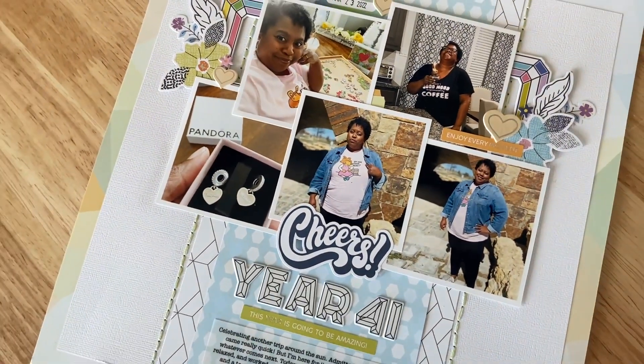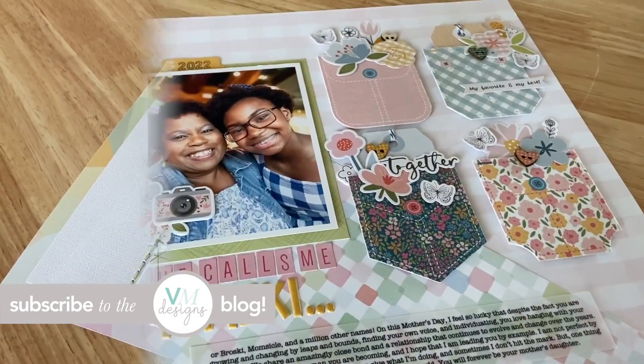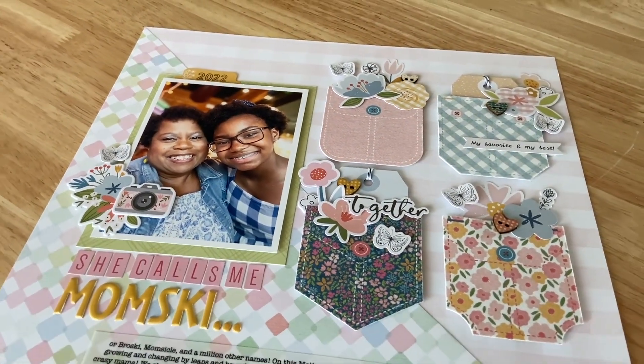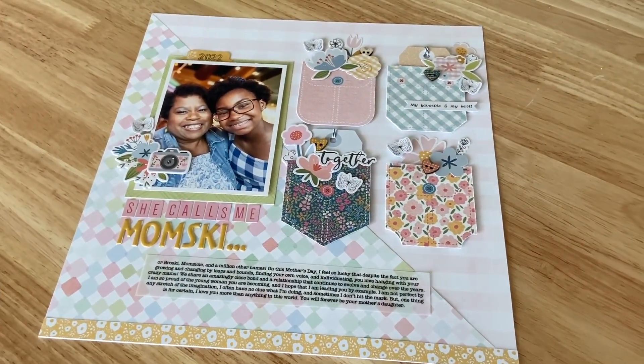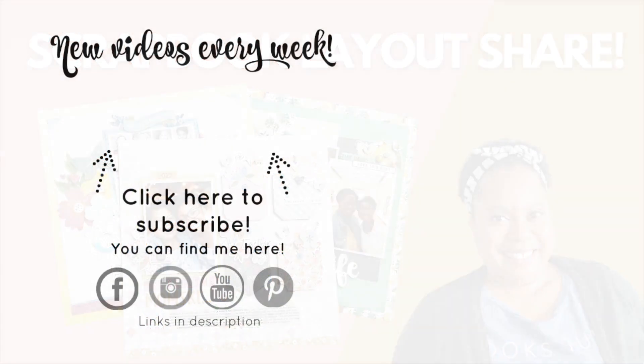Friends, I hope you enjoyed this layout share. To see still photos of these projects, head to the Victoria Marie blog. Let me know in the comments which layouts are your favorites, and I'll be sharing more projects coming soon. Before you go, don't forget to subscribe to the Victoria Marie YouTube channel and click the bell so you'll be notified each time new content is posted. I'll see you in the next one.